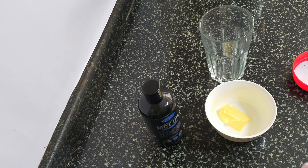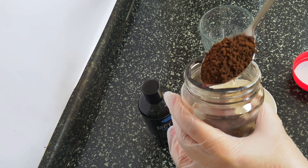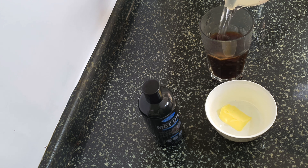First we're going to take one tablespoon of coffee. And to that we're going to be adding boiling water.